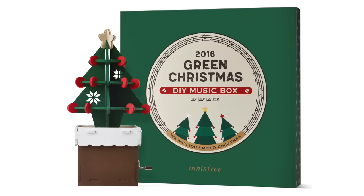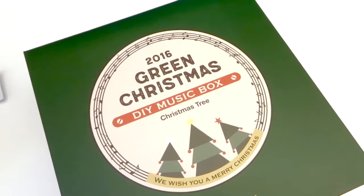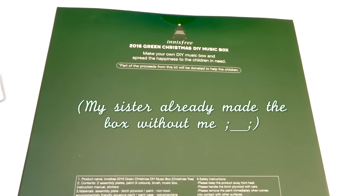So I took everything shown thus far to check out and was told that they were selling DIY music boxes as well. There were three designs total but I ended up choosing the Christmas tree, and I will probably be making this with my sister soon.